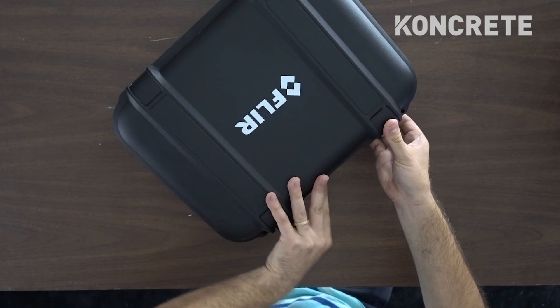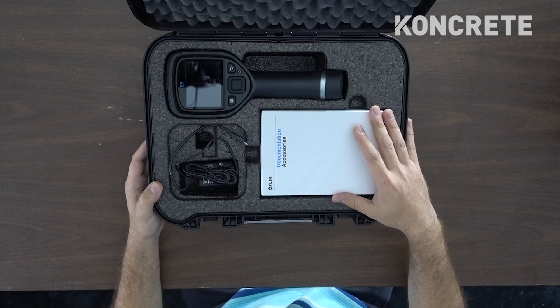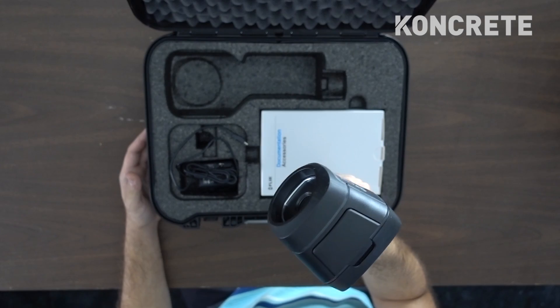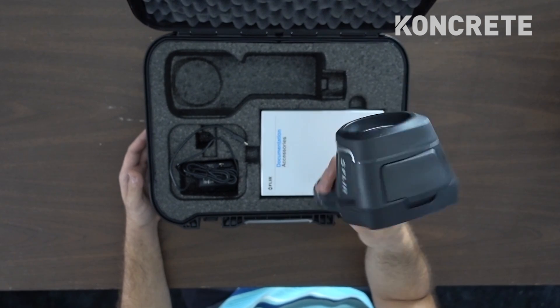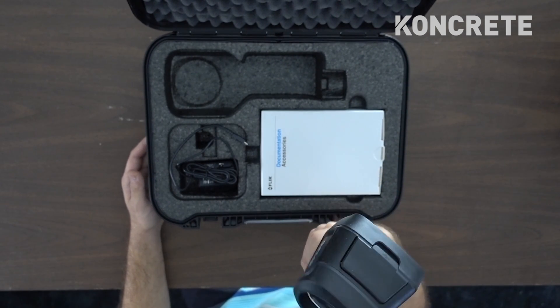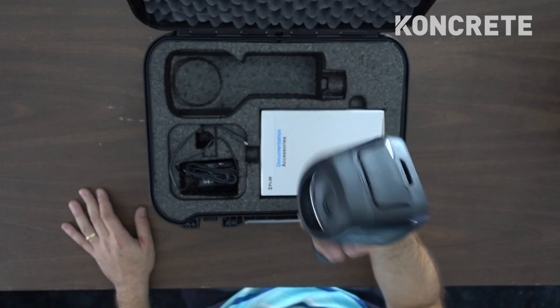Let's open the case and see what's inside. Flip it open — oh, it's nice. That egg crate foam, it's got custom foam inside. Here's the camera itself. Look at that — this thing is freaking nice. You can tell it's not made in China. This feels like a real quality piece; it feels good in the hand. It's pretty light. So that's the camera itself.